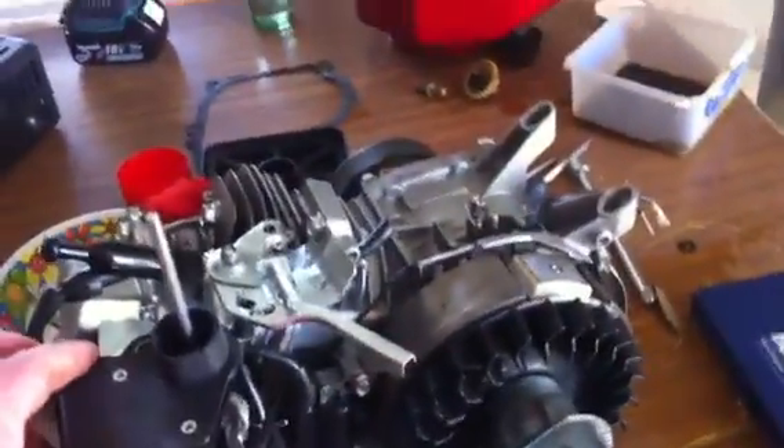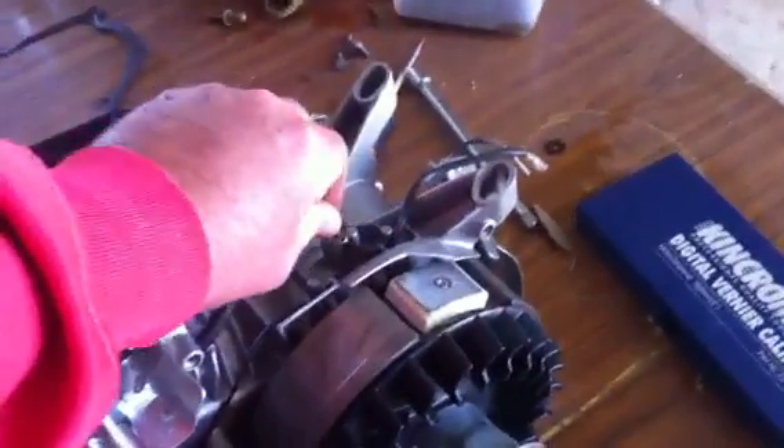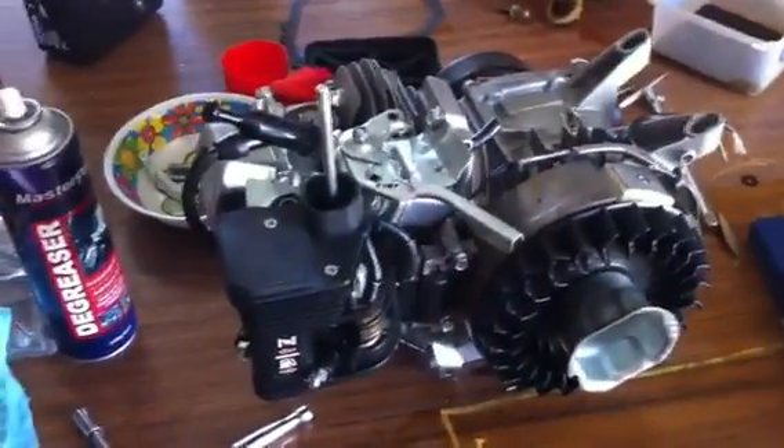Here is a video on how to bypass the governor on a six and a half horsepower motor. I haven't actually seen the footage of this being done yet on YouTube, so I thought I'd pop one up and see what you say.